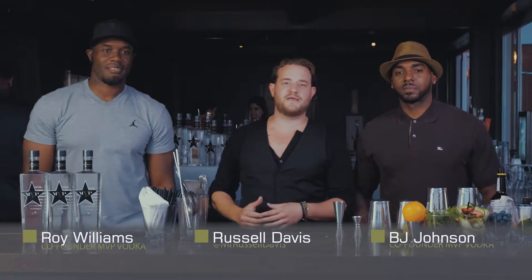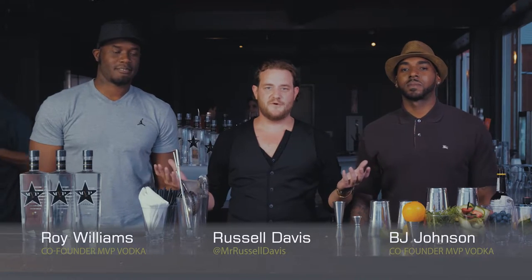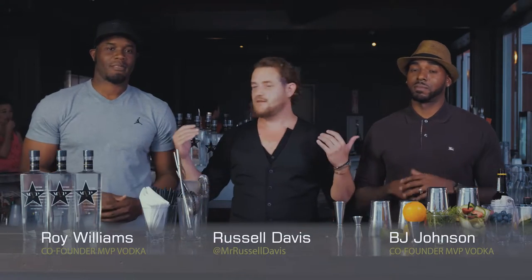What's up guys? I'm here with my friends Roy and BJ. You might know them from football — these are the MVPs of their game. They're also Longhorn alumni just like myself. We're here to show you guys how to make some MVB vodka cocktails and also show these guys how to bartend.